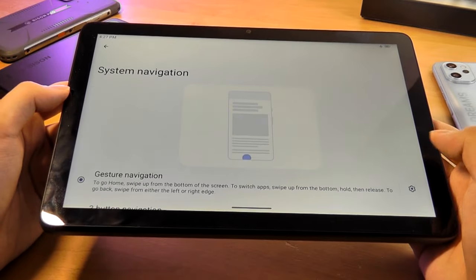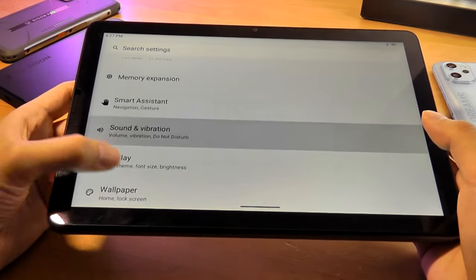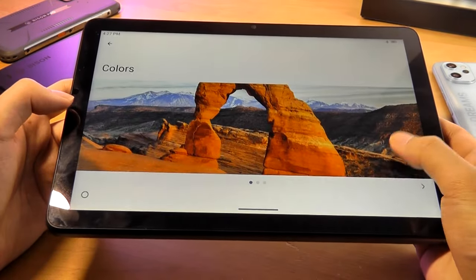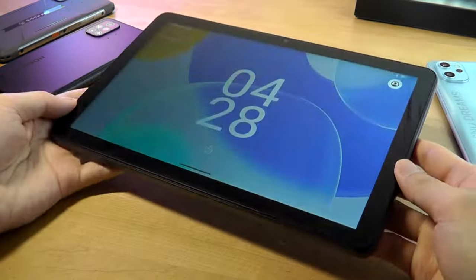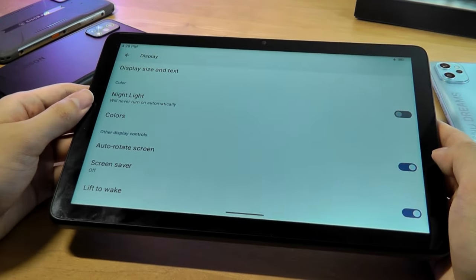You can switch between gesture navigation and traditional Android keys at the bottom. Under display settings you can adjust adaptive brightness, tweak colors and contrast, and there's a lift-to-wake gesture so the screen automatically turns on when you pick it up.